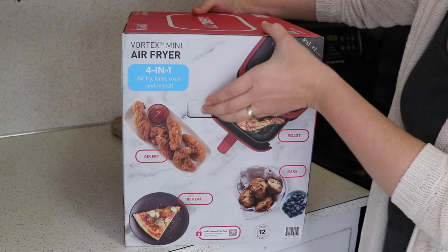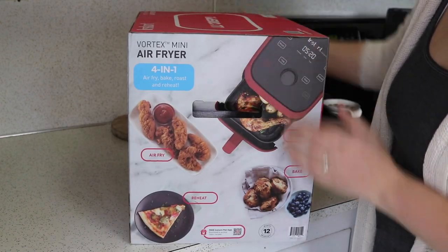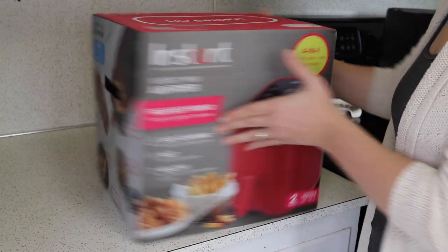Nothing too exciting on the box. It does have handles so you can carry it easily. It's very light because it is very small.